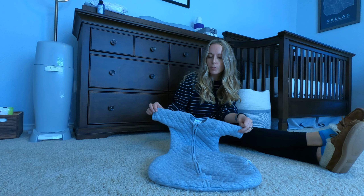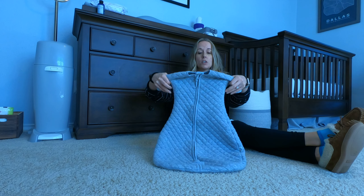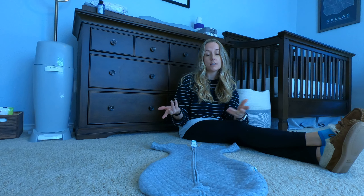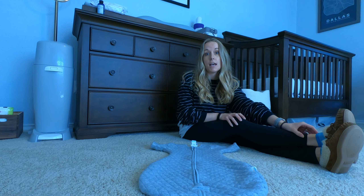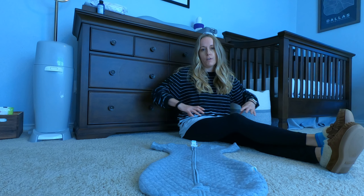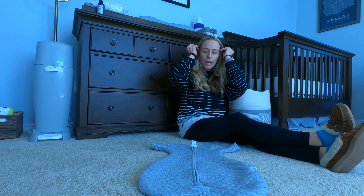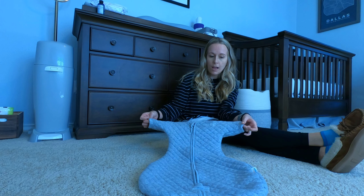Just to go over a couple of features — I want to hold this up to point out that the top is very narrow, which is why they call it an easy transition. Going from the sleep sack with the swaddled arms, this one still makes them feel very tight and cozy on their midsection while the arms are kind of out, and it helps reduce the startle reflex.